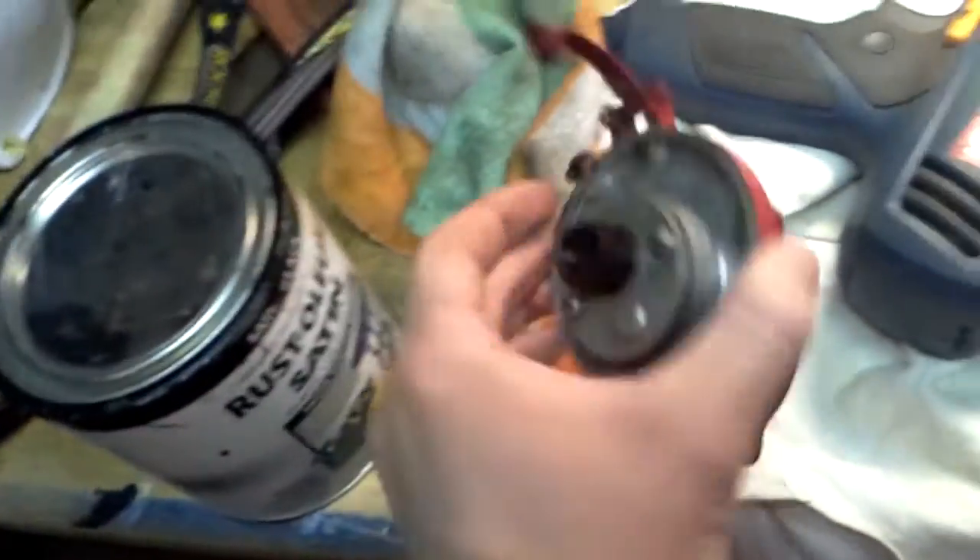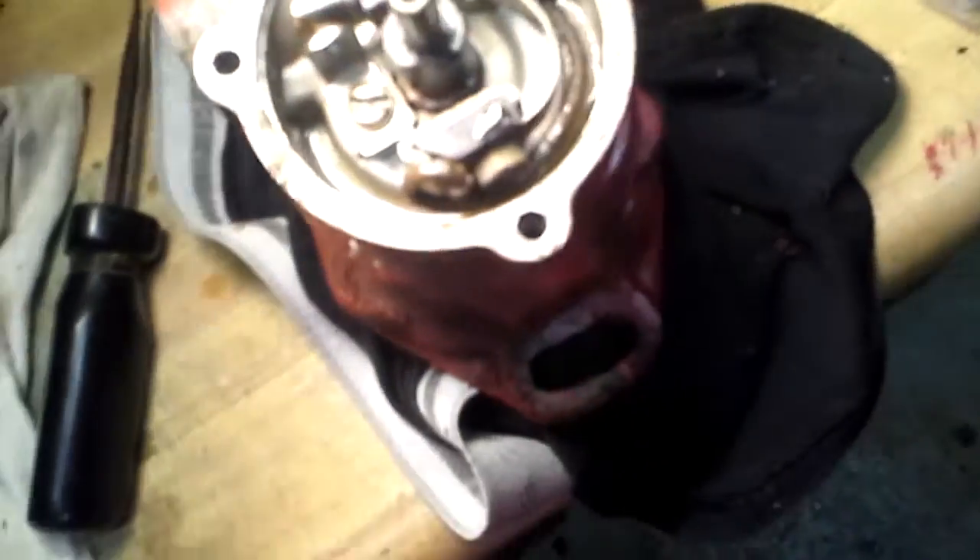So I'm taking it apart, trying to look at things. Everything looks pretty good, and then I pop the cover off here — and lo and behold, there's your problem.